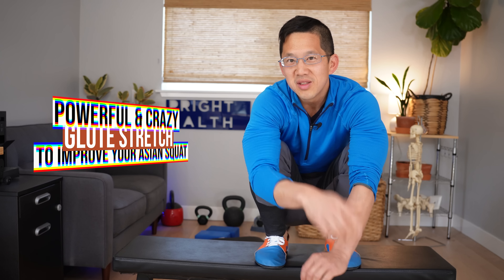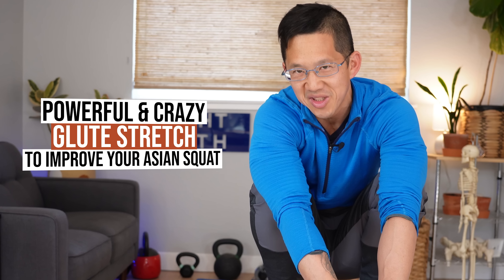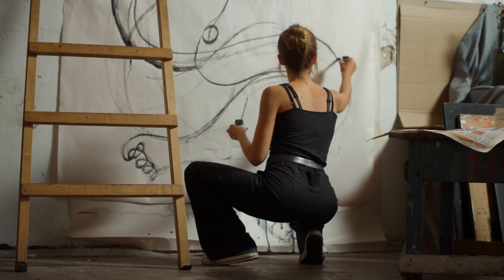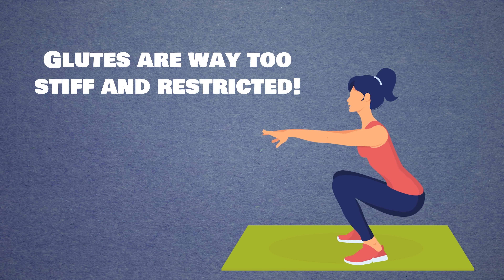I'm gonna show you one crazy powerful glute stretch that's going to improve your deep Asian squat. A lot of times people have trouble getting into this deep squat — the Slav squat, Hindu squat, primal squat, kimchi squat, poopoo squat, human squat — because their glutes are way too stiff and restricted.